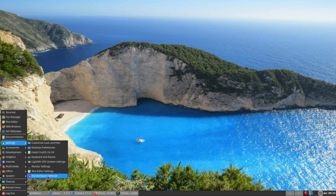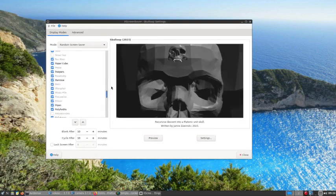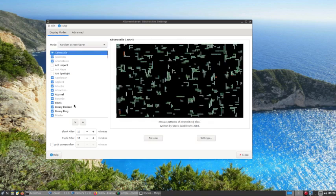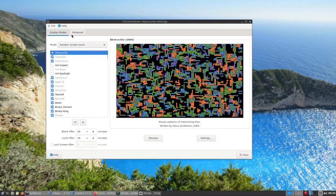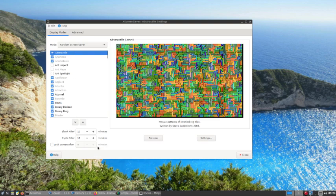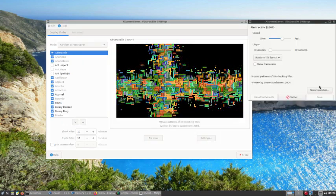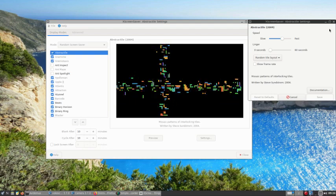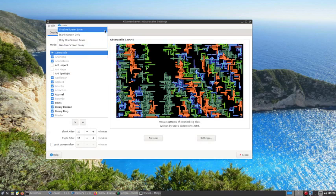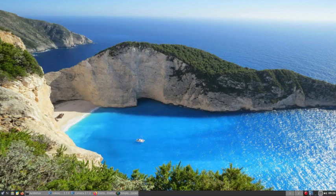X Screen Saver settings — you can choose from many. There's an ugly looking skull thing, abstract tile, and so forth. You have a random screen saver display mode. You can dismiss it. Under settings, you can disable the screen saver, because sometimes it goes into effect while doing a video like this.